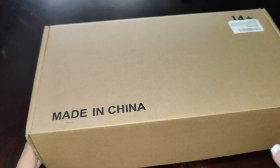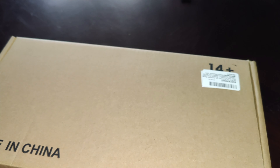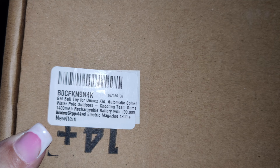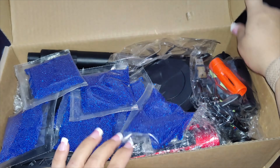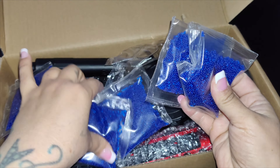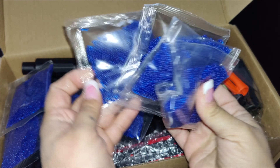We got our gel blaster today. This one does come with everything you need to get out and play. It comes with several bags of these gel blasters - it is a hundred thousand, so that is enough to play for a very long time. All you have to do is add these little blue gels into water, pour it into a water container and let it soak for three to four hours.